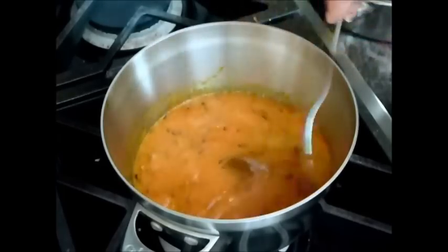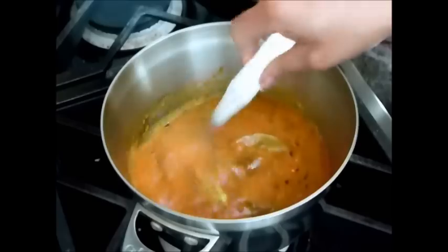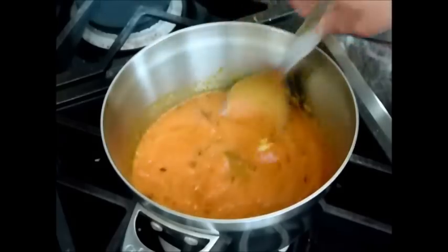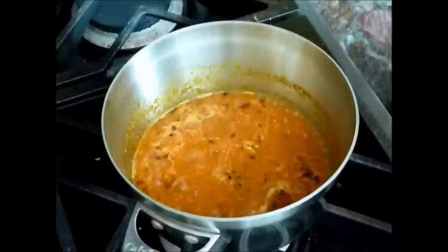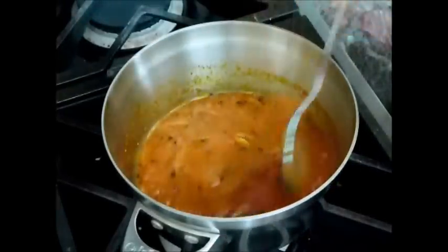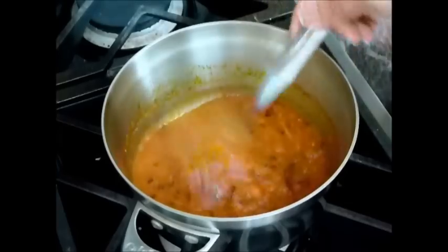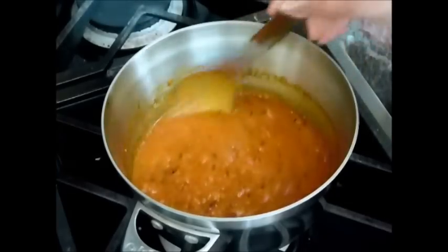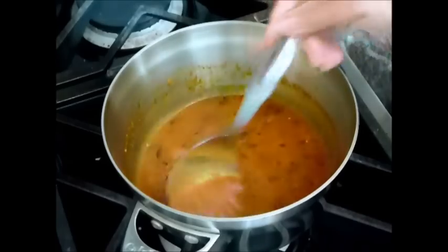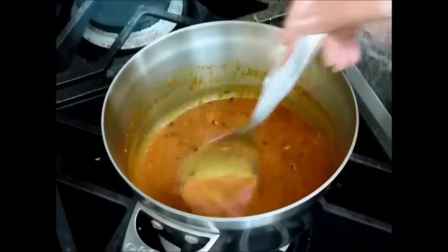Now I will add the tomato puree and let it cook for about 2 minutes. You can see the tomato puree is leaving the oil, which means it's almost cooked.